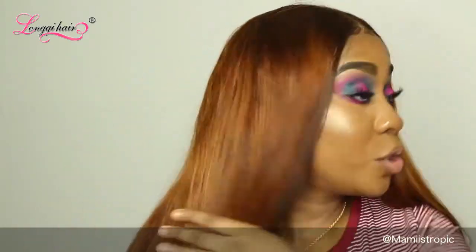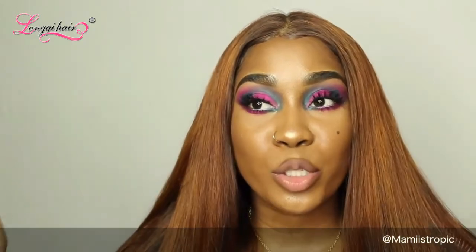This hair takes color really well. I bleached this hair and dyed it and look at it — this hair is really really awesome. To make this video better, I'm gonna insert pictures and probably some of my snaps so you guys can see how amazing the hair actually was.